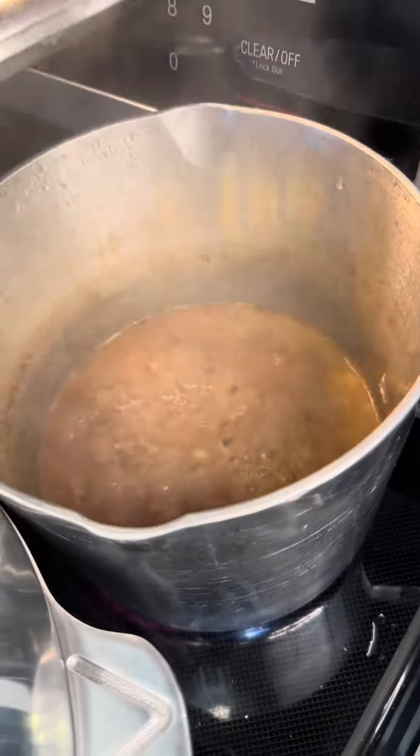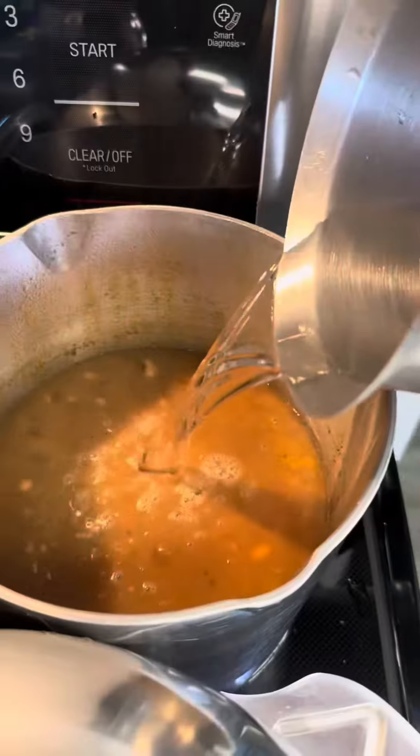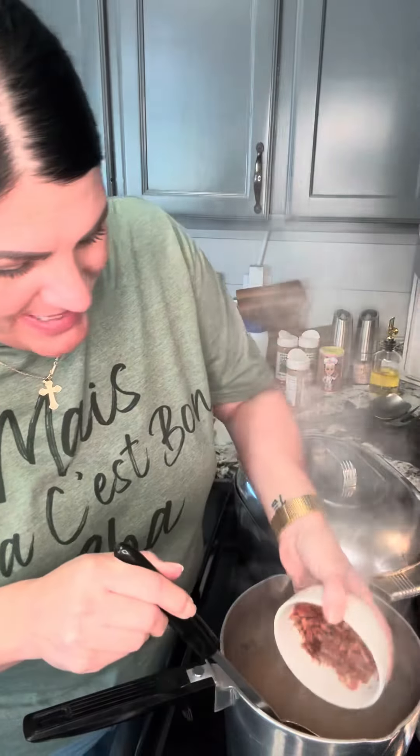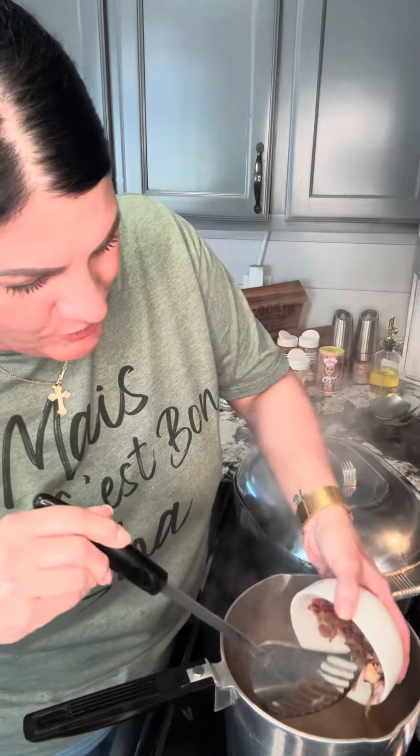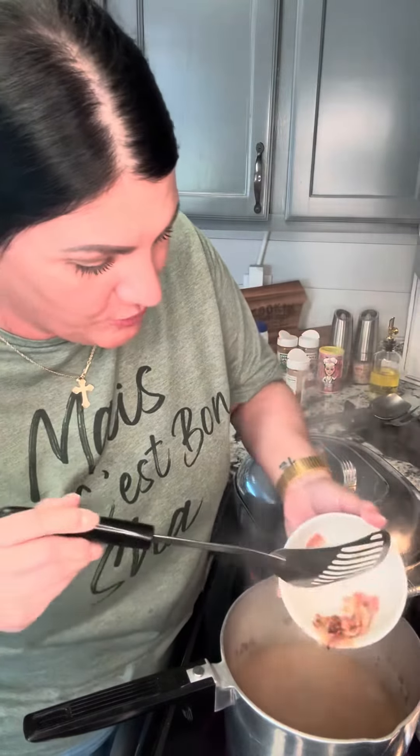When those black-eyed peas start cutting flips like that, it's time to cover it, turn your burner a little bit lower. I'm gonna move it over to another burner while I go cook the rest of my New Year's meal. I will check this periodically, stir it, and make sure it don't need water. Gonna add a little bit more water and stir them. My black-eyed peas are getting soft — they're at the point where now I'm ready to add my bacon and onions back in the pot. I won't be adding any more water. I'm gonna let it cook down some more, then I'm gonna start smashing some beans.